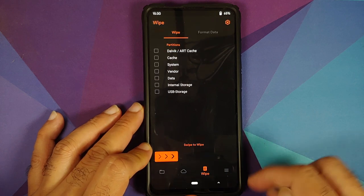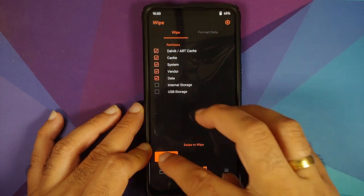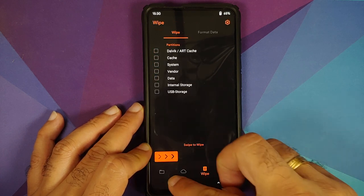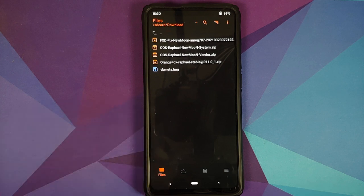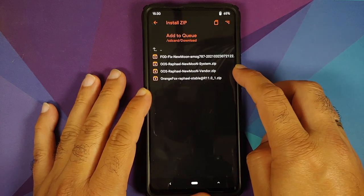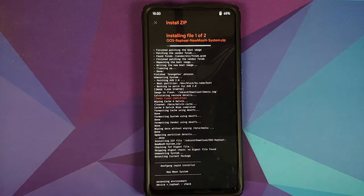Go into the third option — the delete/wipe icon. Select Dalvik cache, system, vendor, and data, then swipe to wipe. Once done, tap the home button. Now go to Files and flash the required files: first select the system file, add to queue, then select the OxygenOS 11 vendor file, and swipe to install.